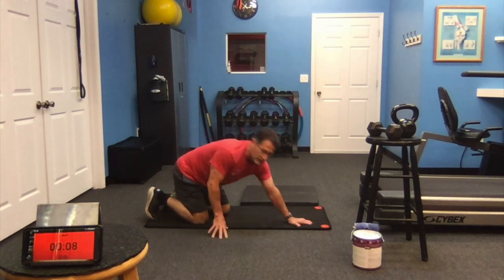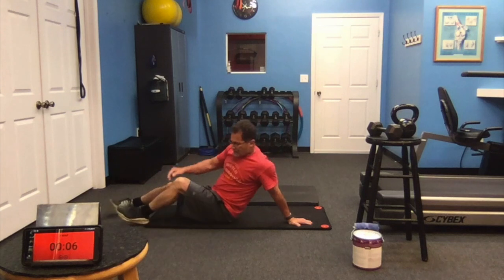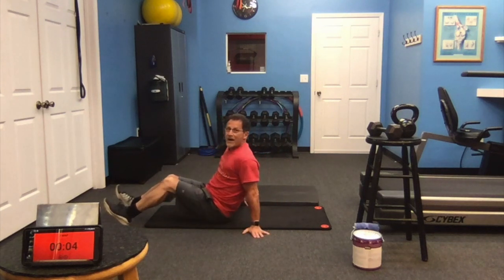Roll right up onto your back and finish with opposite elbow, opposite knee.